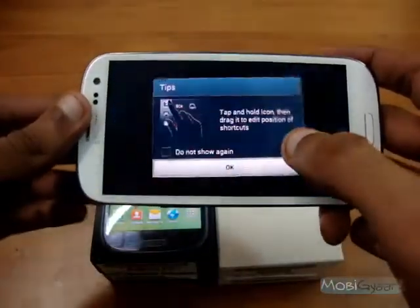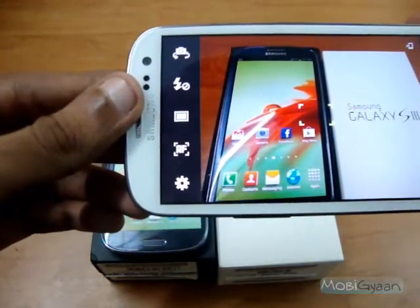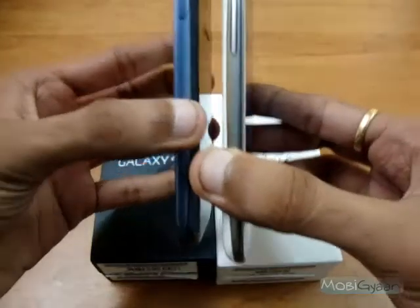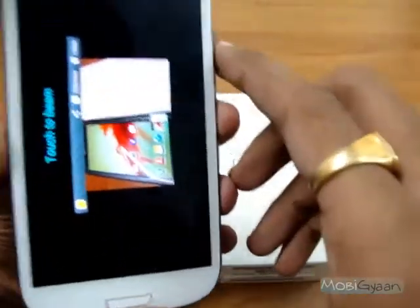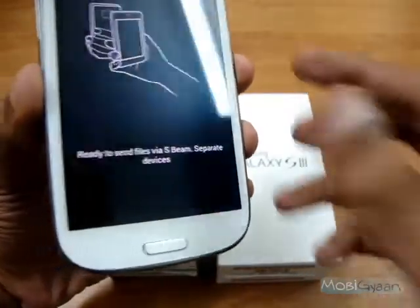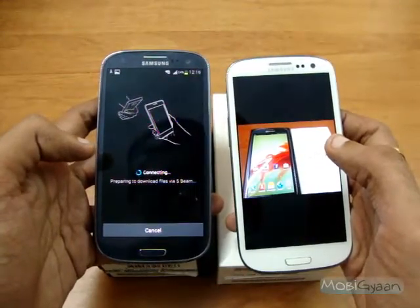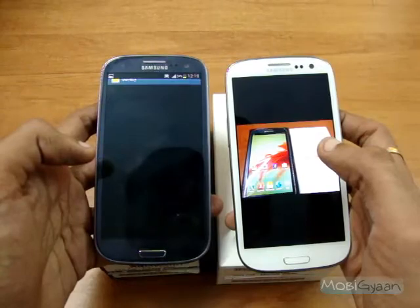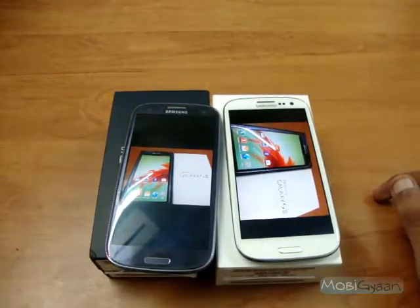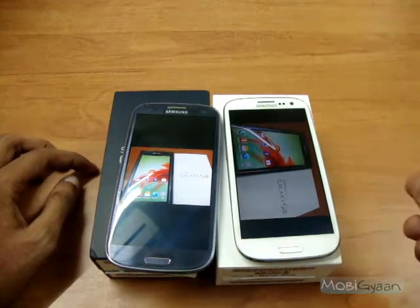Let me take a picture. Now to transfer these, all I need to do is connect those devices. Touch to beam — that's what it's saying — and touch. Ready to send files via S-Beam. Separate the devices, and here the devices are separated. It's connecting and the file is received.